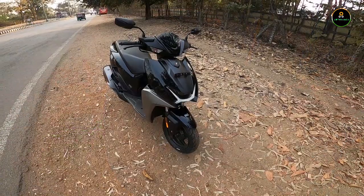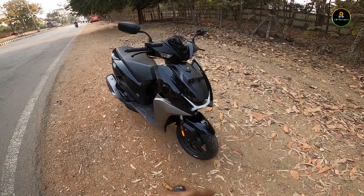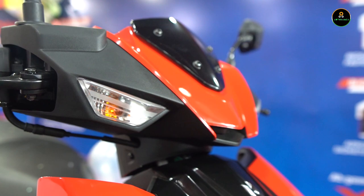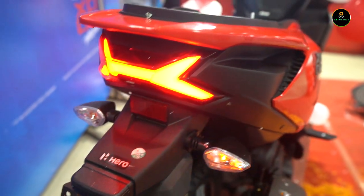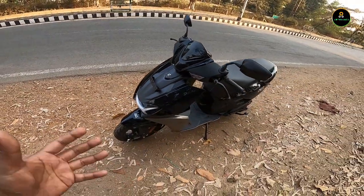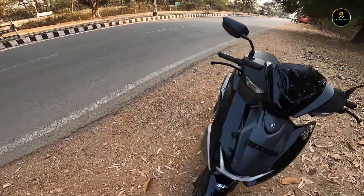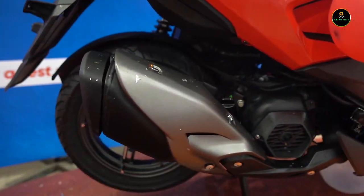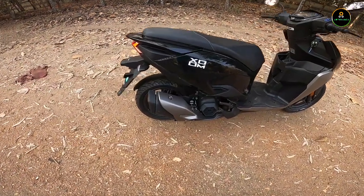The indicators are halogen; the tail lamps are LED. The overall looks are inspired by that entire style — think Avenis — it's more towards the Avenis style I would say.